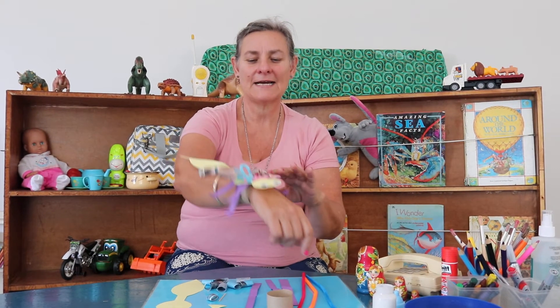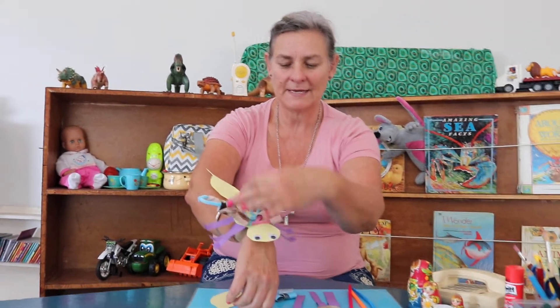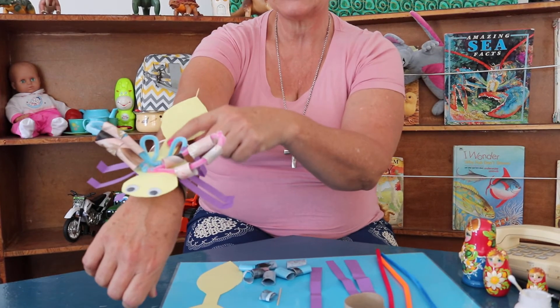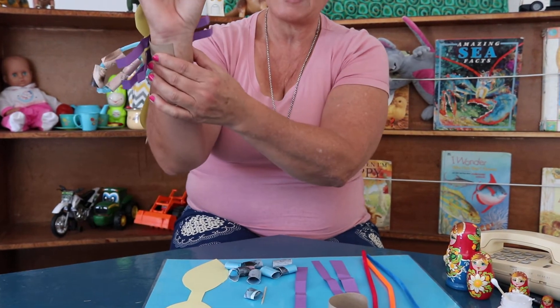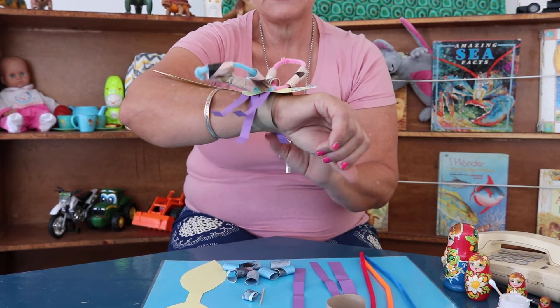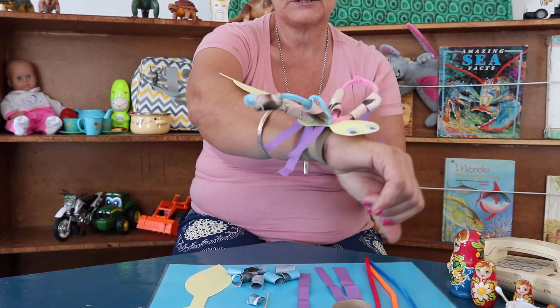Look at my wasp. Here comes my wasp. My wasp has googly eyes, two pairs of wings, and look — I've got beautiful beads on my wasp. Here's her thin waist, her abdomen, and here's her stinger. She's got a bangle on, just like the butterflies that you made, and she has three pairs of legs.